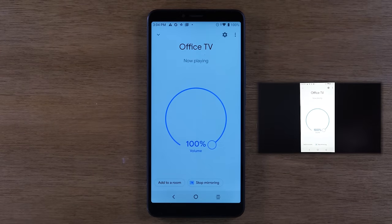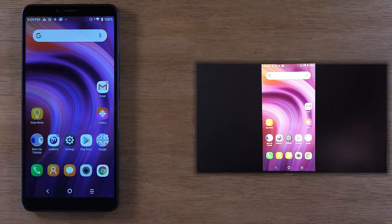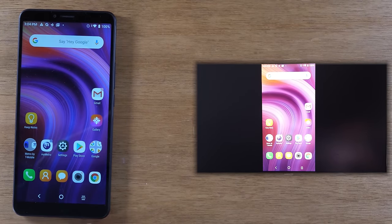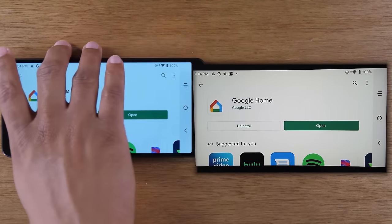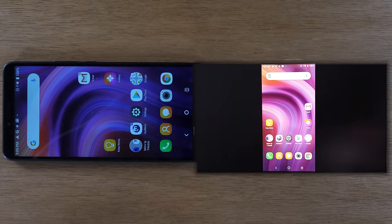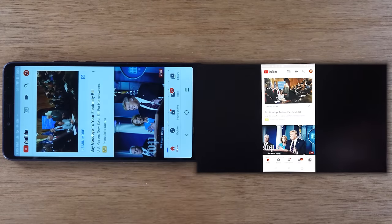You will now see it playing on the TV — it's a direct mirror. Anything you do on the phone, you're going to see on the TV. I can turn the phone sideways, and if I go to the Play Store and rotate it sideways, it will show up in that same way on the TV. This is a great function if you want to show gameplay, show trip pictures to people in the room, or play YouTube this way.